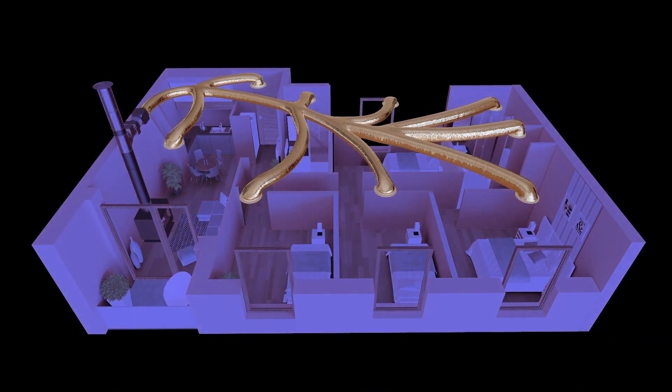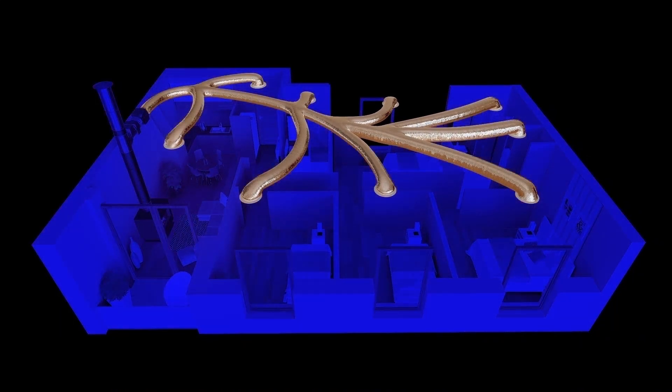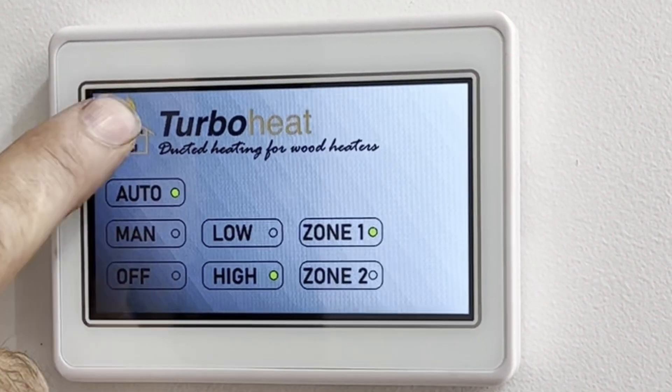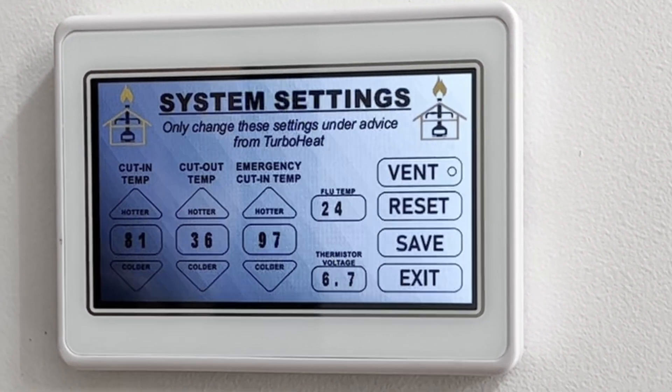The fan unit has a dual purpose. Firstly, it has to be able to supply the right amount of heat throughout your home as quietly as possible. Secondly, the fan has a low power consumption for off-grid purposes or those mindful of their budgets.